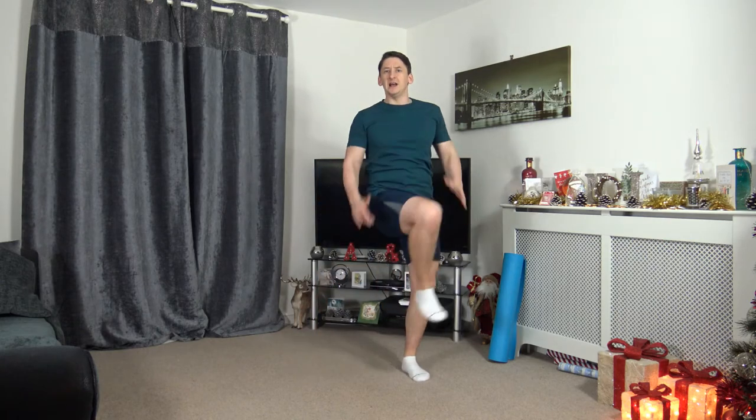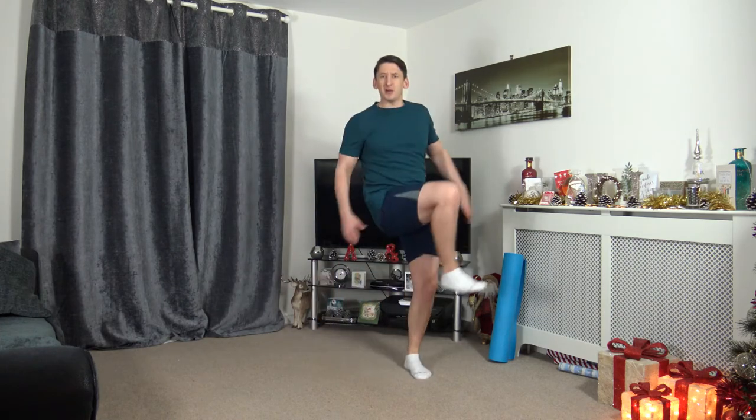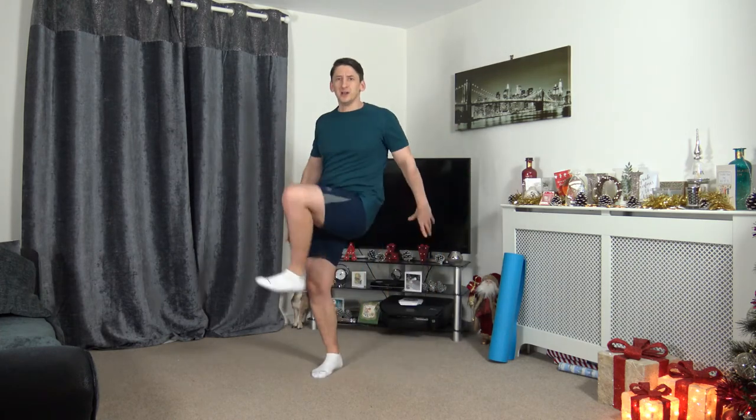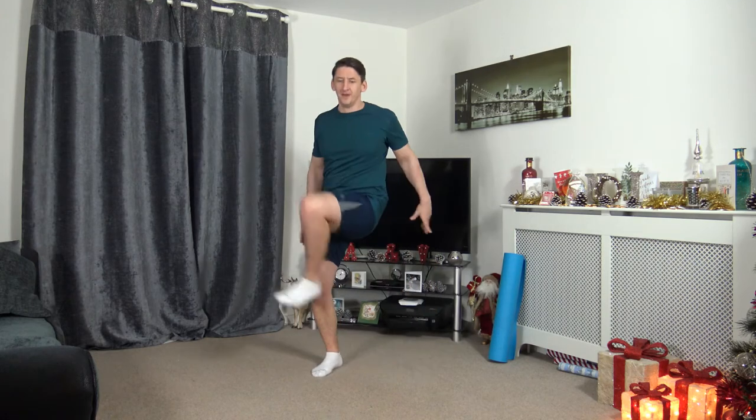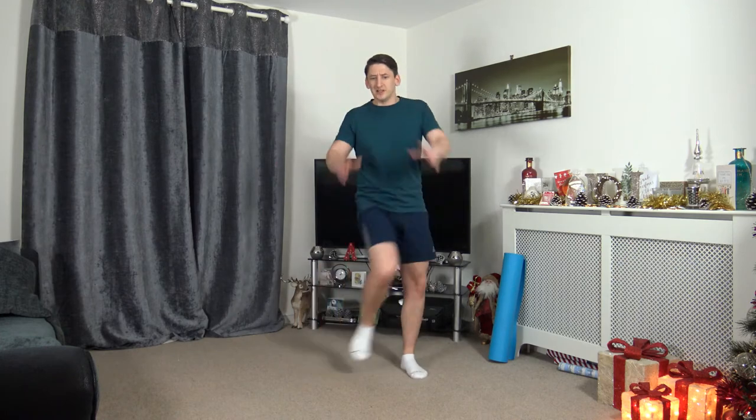Next one — lateral knee drive. Bring it across on the other side, engage those core muscles. 3, 2, 1. Bring those arms down for a bit of leverage. Don't worry if you can't get the knee all the way up — that doesn't matter. Keep moving side to side, doing the best we can, working at our own pace. Keep that nice straight back, face towards me. Ten seconds on the clock left. Five seconds to go — 3, 2, 1. Awesome stuff.